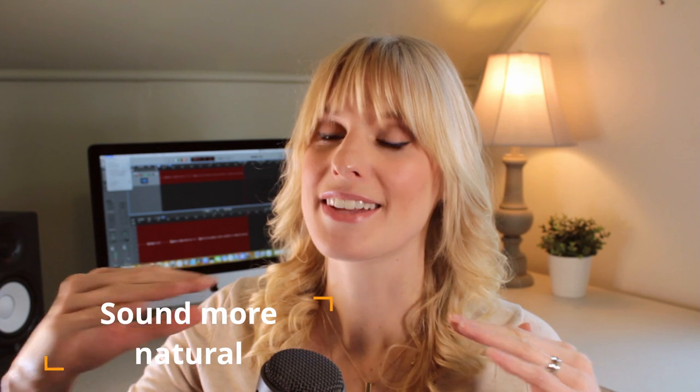We don't want to be straining for breath at the end of a sentence and having to take a breath in the middle of what we're saying, because it's going to make our read sound choppy. That's not what we want. Increasing your lung capacity is going to help you sound more natural — as you take a breath and you're talking, it's going to help you get to the end of the sentence while still maintaining sounding natural.